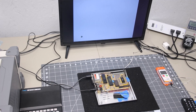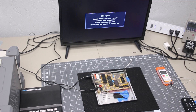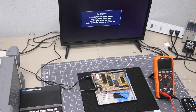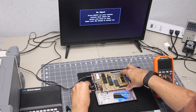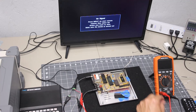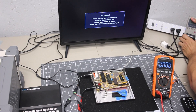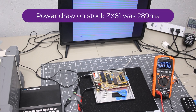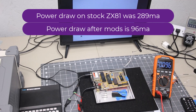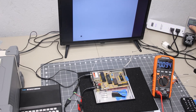We'll go ahead and get it ready for our next test, which is to check the current draw. We're ready to plug it back in — we have video, the computer's powered on, and we are pulling 96 milliamps of current. Going into the power supply, we are pulling 4 watts and 0.07 amps.